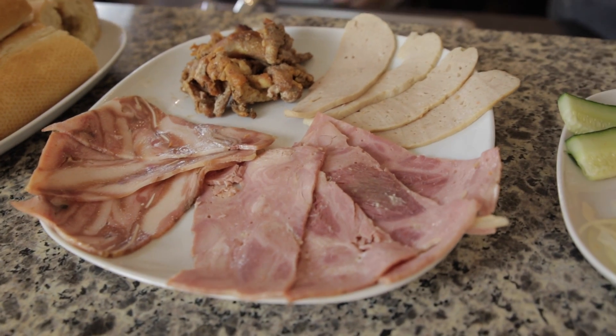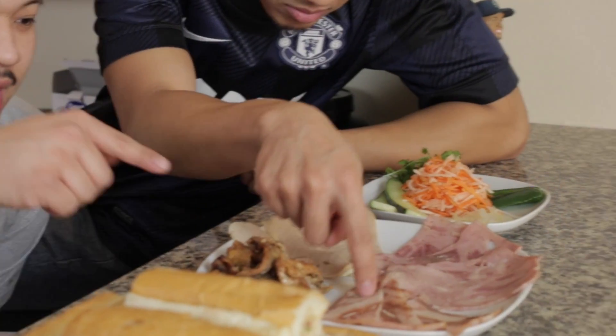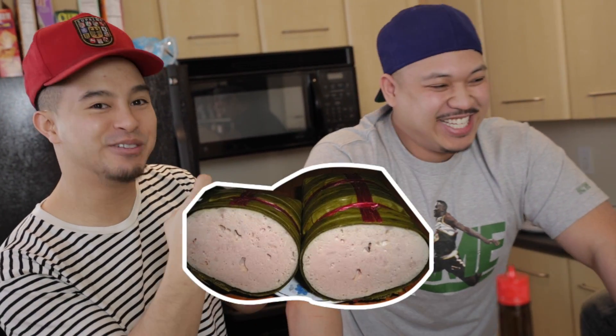Let's get right into it — we have the thịt nướng, the literal translation being grilled meat. In this particular one we have head cheese. I just ate that growing up, yeah. When I was young I used to sneak downstairs in the middle of the night, unwrap that green leaf, and just go at it.